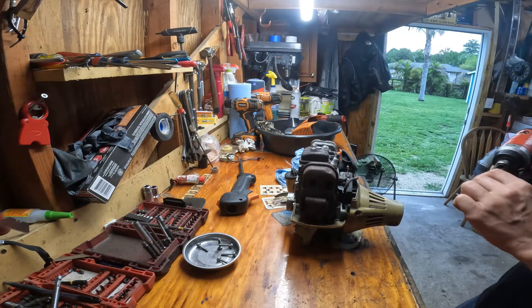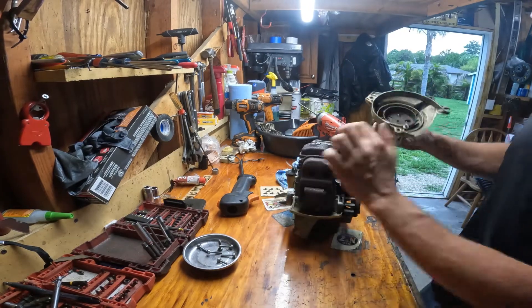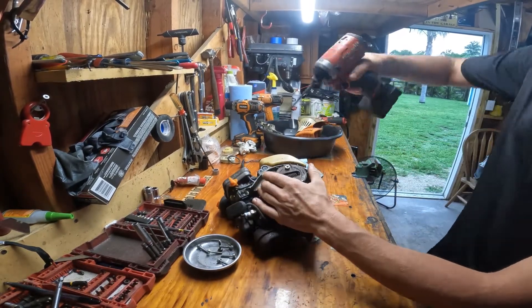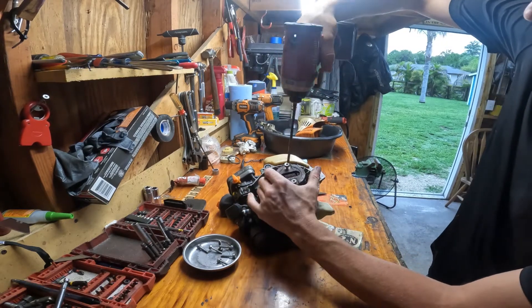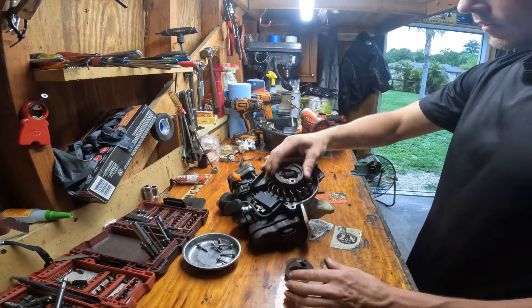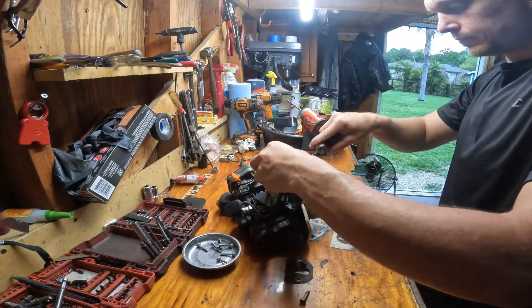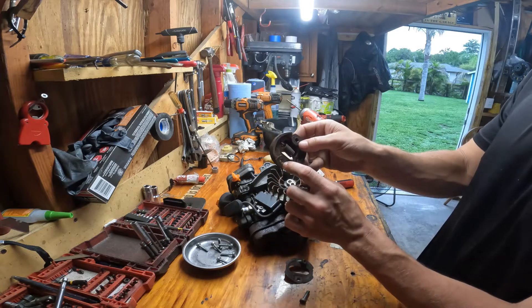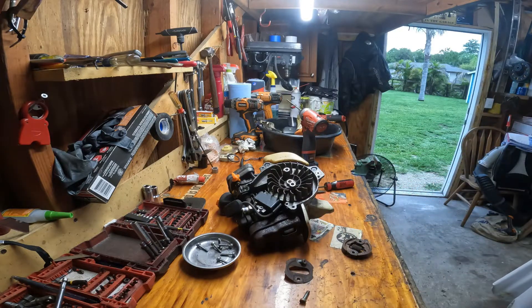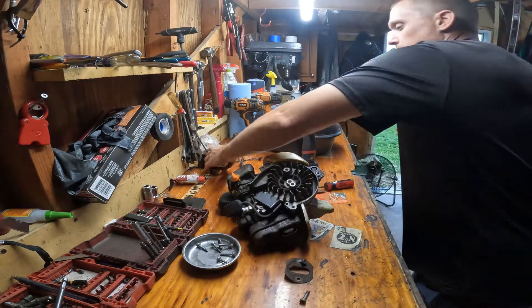Let's finish taking the fan housing off. The bearing sounds good — that's good. Now we're going to take the clutch off. This is sticking — I can see it's sticking. I'll have to get in here and clean this up for the guy. I'm going to take some penetrating oil, spray it in here, get these bushings freed up so it can rotate freely.